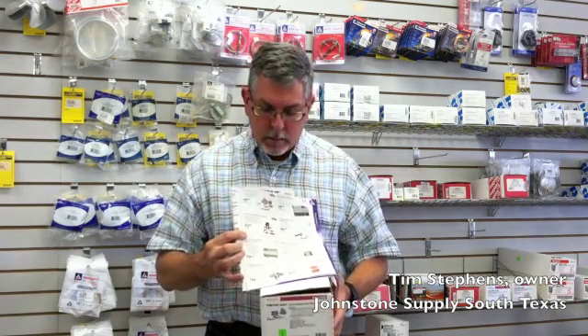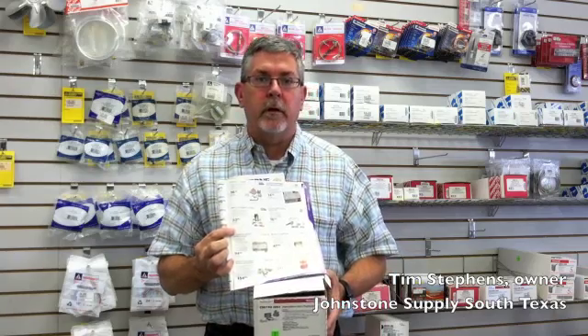Hello, I'm Tim with Johnstone Supply. I wanted to point out one of the products being featured in our November catalog or November flyer. Down on the bottom left-hand side of the page on page 11, you see this universal intermittent pilot retrofit kit.